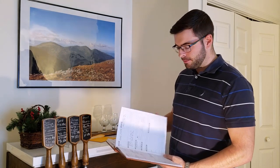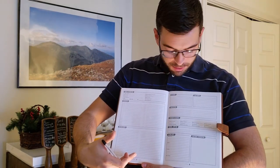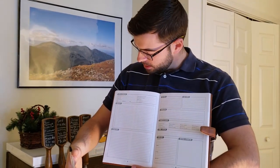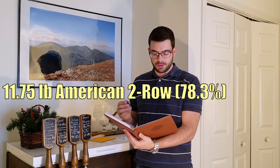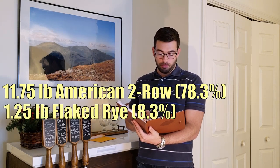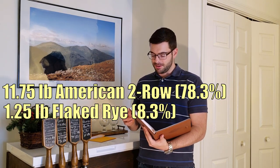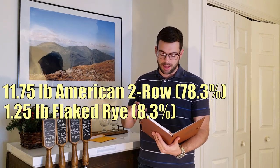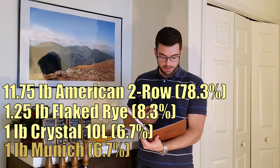I'm actually now using this awesome new brew notebook that I got for my birthday, which has sections to take notes, write down ingredients, and be a lot more detailed than a blank notebook. Our recipe is going to be 11 and three quarter pounds of U.S. two row malt, a pound and a quarter of flaked rye to add a little malt complexity and spiciness. It's just a single hop, not a single malt. We're also going to do a pound of Crystal 10 and a pound of Munich malt.